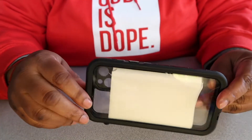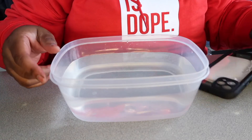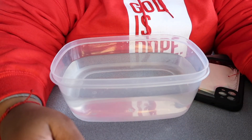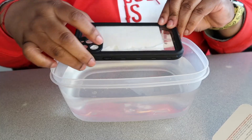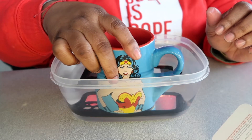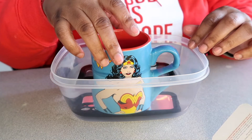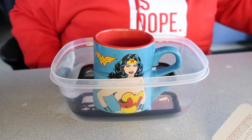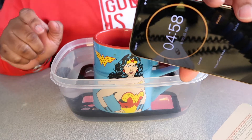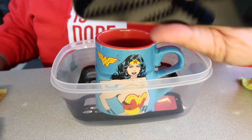Now we got to submerge it in water for about five minutes. Here is my bowl of water. It says to submerge your case in a bowl of water for five minutes, face down. I do have a Wonder Woman mug right here. Alright, it's under there. I set my timer for five minutes and we're gonna start it. I'll come back and we'll see what's going on.